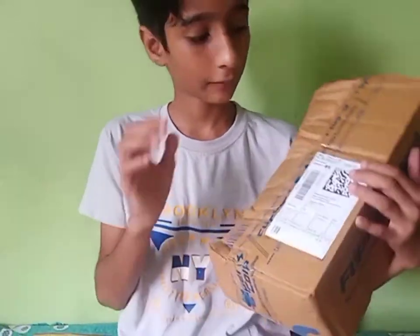Guys, today we have come from Tribal. We can see the price of Kablisha. So, we will unbox this.